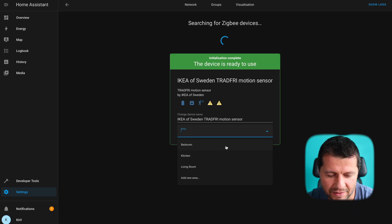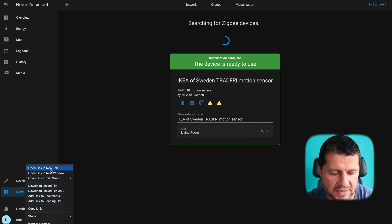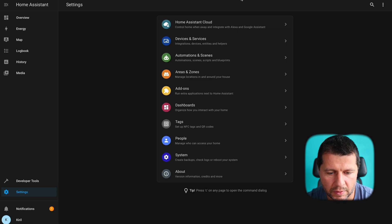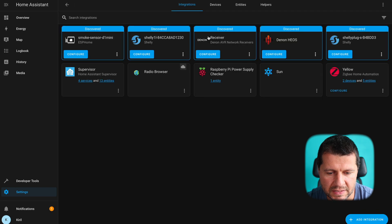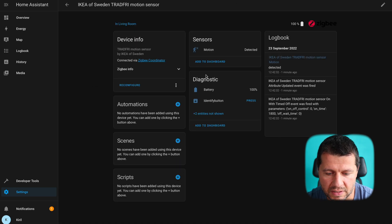I can select an area. It seems I have the battery of the sensor and the motion sensor itself. I'll open the settings in another tab, go to 'Devices and Services,' then 'Devices,' and find the IKEA of Sweden Tradfri motion sensor. I have the battery entity and the motion entity. Currently the motion is in the 'detected' state — that's because the sensor is pointed at me and I'm moving constantly.